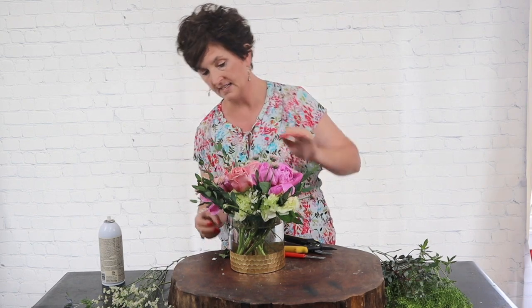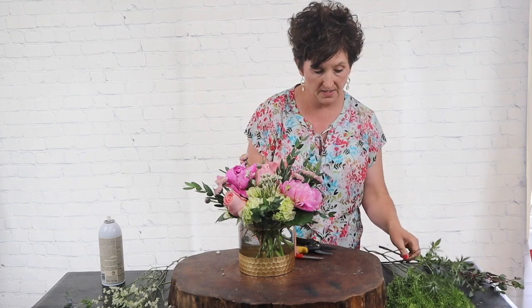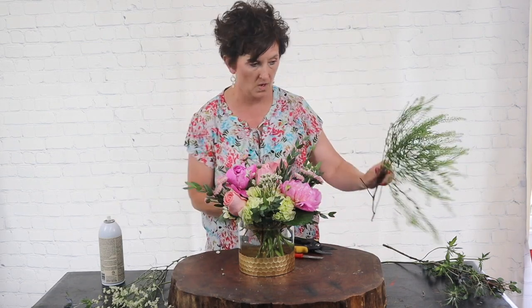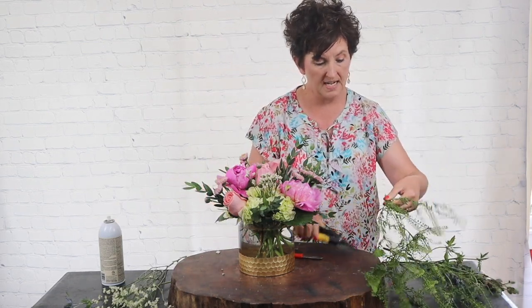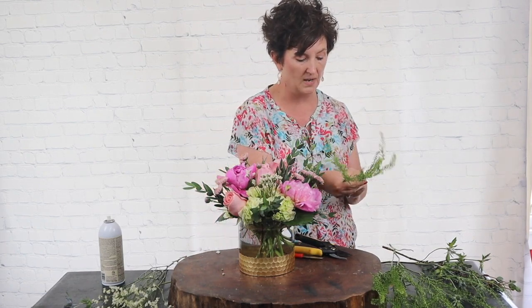With my tarfolia tucked in, next I'm going to come in with a little bit of green dragon. You've seen me use green dragon before — it's such a pretty greenery and it really works great as a filler flower.